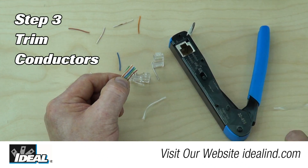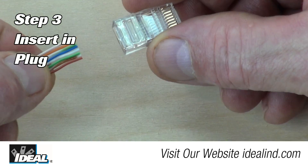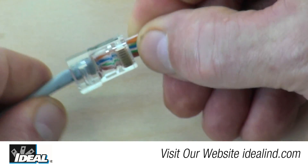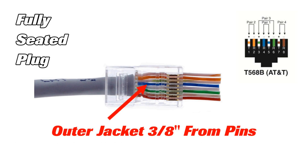Step 3: trim the ends of the conductors straight across using the snips. This allows the conductors to slide freely through the connector. Then insert the trimmed pairs into and through the Cat5e plug, making sure the white-orange conductor is to the left and the gold pins on the connector are facing you.